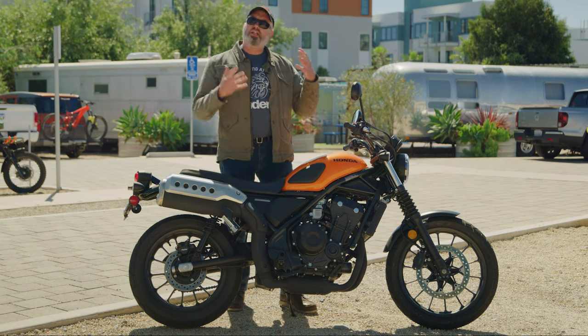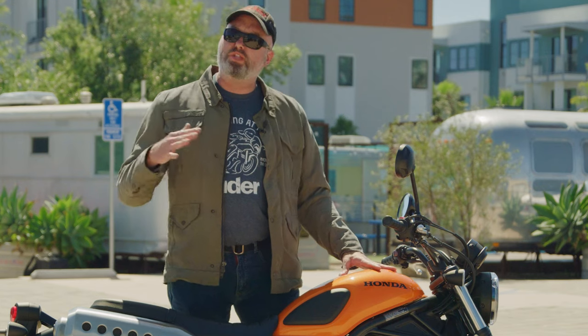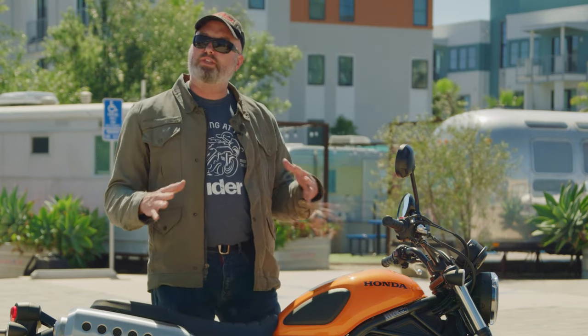The suspension — like I said, it's got a little bit of extra suspension travel. It's actually nice and plush. You could probably use a little bit more rebound damping in the rear. Get over some rough stuff and it gets a little bouncy, but it's really nice and comfortable.